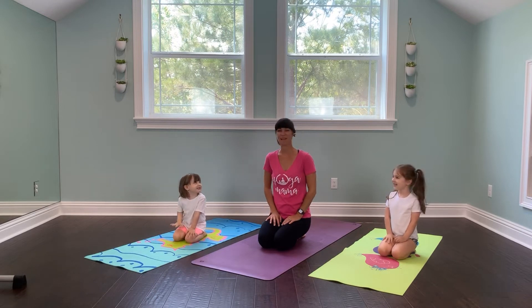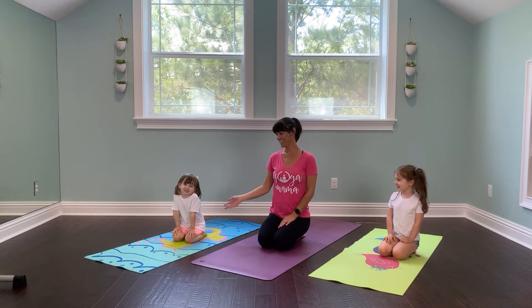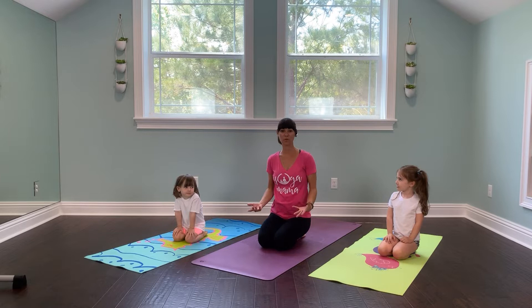Hi, everyone. My name is Nicole Best, and I'm here with Finley and Scarlett, my two daughters, and we're going to be doing a little yoga story. So we're going to explore yoga movements through a story. So let's get started.